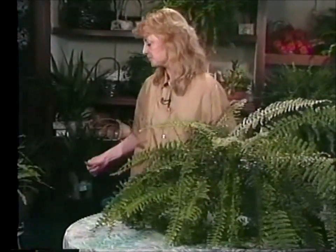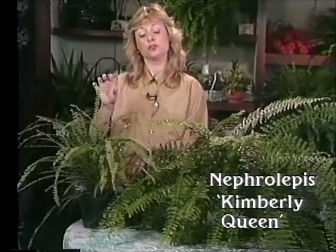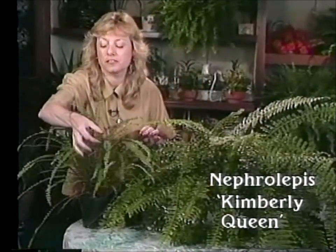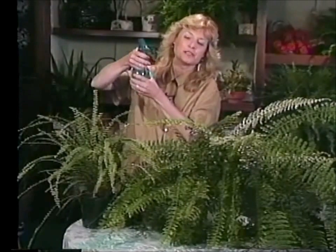I also have a hybrid of the Boston fern that's grown really well in my house. It's called Nephrolepis Kimberly Queen and it's a little bit more like the sword fern. It's a new variety on the market with really thin, narrow fronds on it, but I think it's quite unique. Ferns are so wonderful — they're just graceful, lacy plants that are really soothing to have around. So I hope if you've never tried to grow one, that you will. Just remember that you want to keep misting them and give them that humidity.